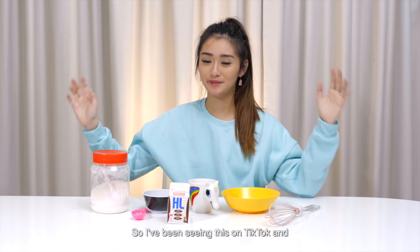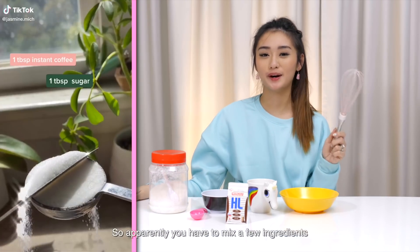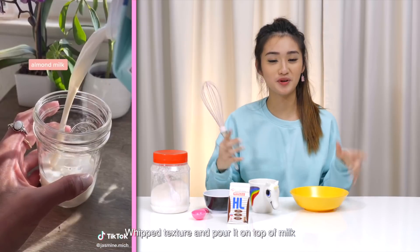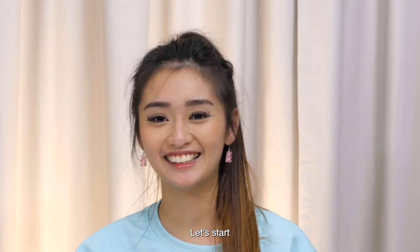Thank me if you ever use it! So I've been seeing this on TikTok and everyone has been trying it — it's the whipped coffee. Apparently you have to mix a few ingredients together and stir vigorously until you get a whipped texture, then pour it on top of milk. It looks really nice. I don't know how it tastes but I'm not a coffee person sadly. Let's start!